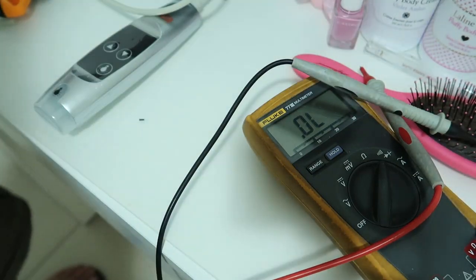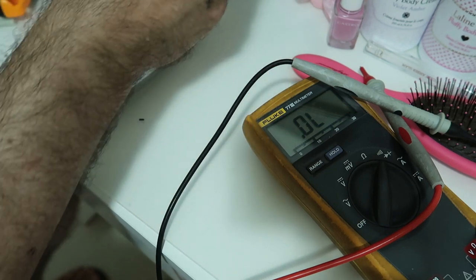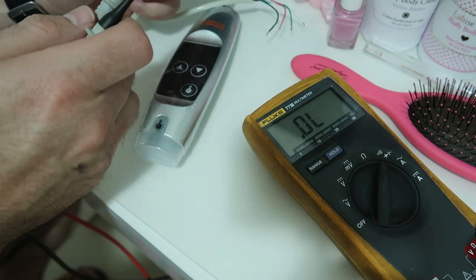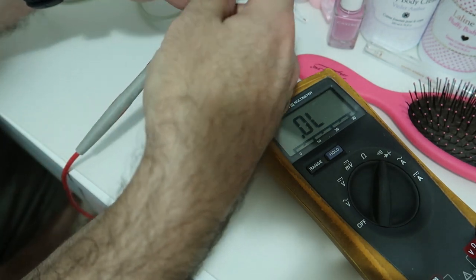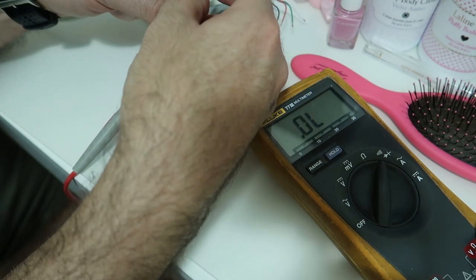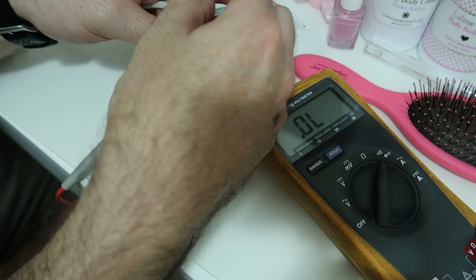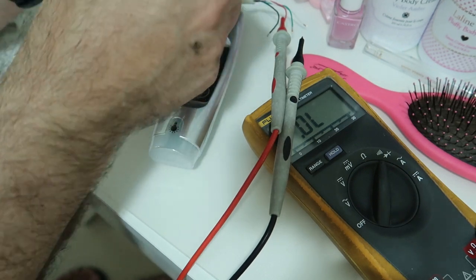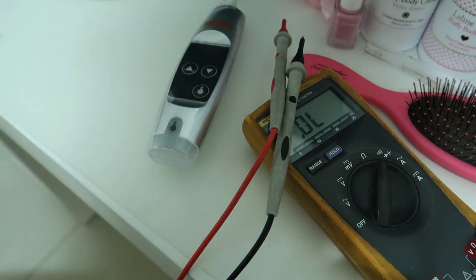I decided to cut the wires, so I now have the connector and the remote. I need to find out which wire does what. After testing, I found that pressing one button creates a short between the white and the green wires, and the other button creates a short between the white and the black wires. The red wire is probably for the lamp but is not relevant here. Now I will verify the correct connections before connecting the relay module.